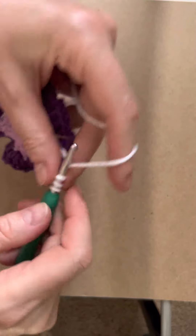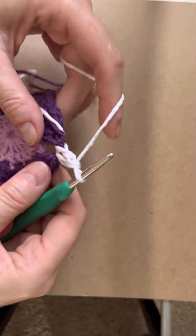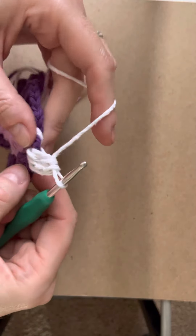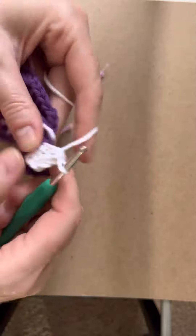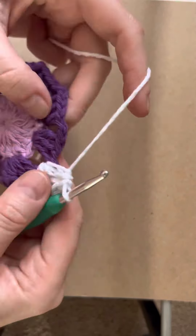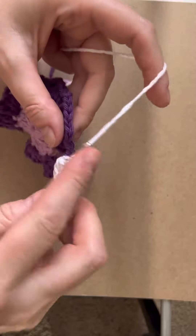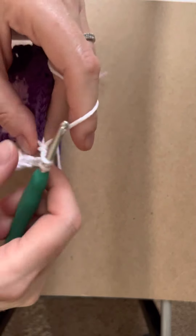Do the same thing — double crochet again. It looks like the lazy man's double crochet, but it doesn't matter because it looks the same. So you've got three in there now. Push those threads to the back, make one chain, then do another double crochet in the next space, three times.